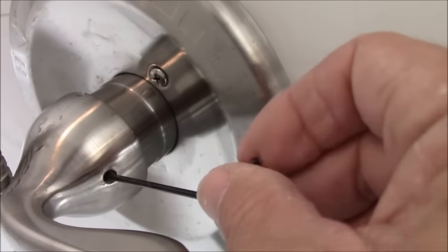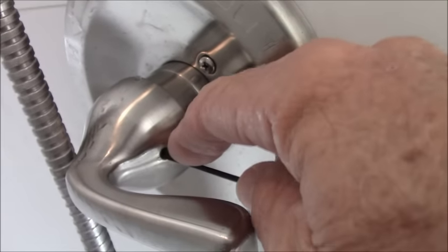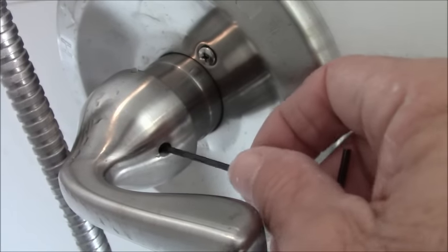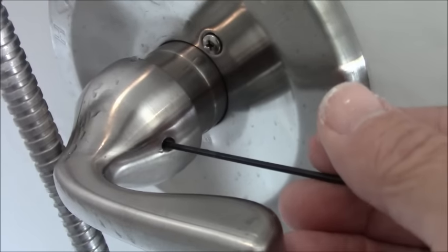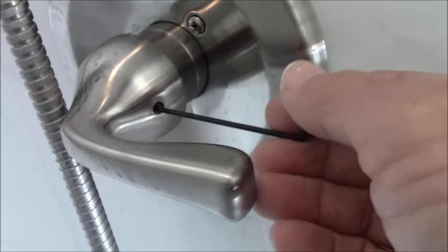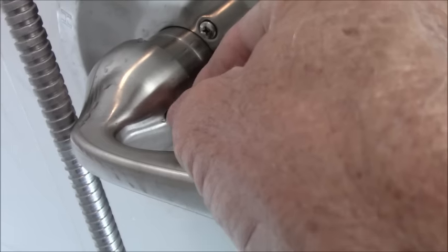You put an Allen wrench in here and there's a hex screw inside that holds the handle in — that's step one. Then you just turn it left to unscrew it. Be very careful when it comes out; it's a very tiny screw and could easily go into the shower drain if you're not careful.